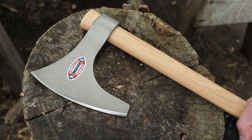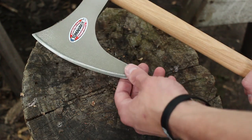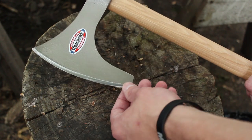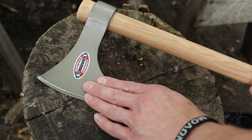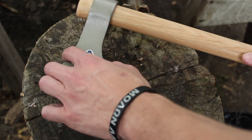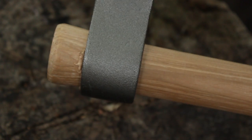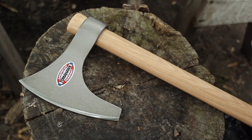Hey guys, Phil Baumhart here. What I've got here today is the Cold Steel Viking Axe made by the American Tomahawk Company. Like everything from this American Tomahawk Company, the head is really loose. You can see the fit on that is just kind of horrendous. So basically this is a project axe.